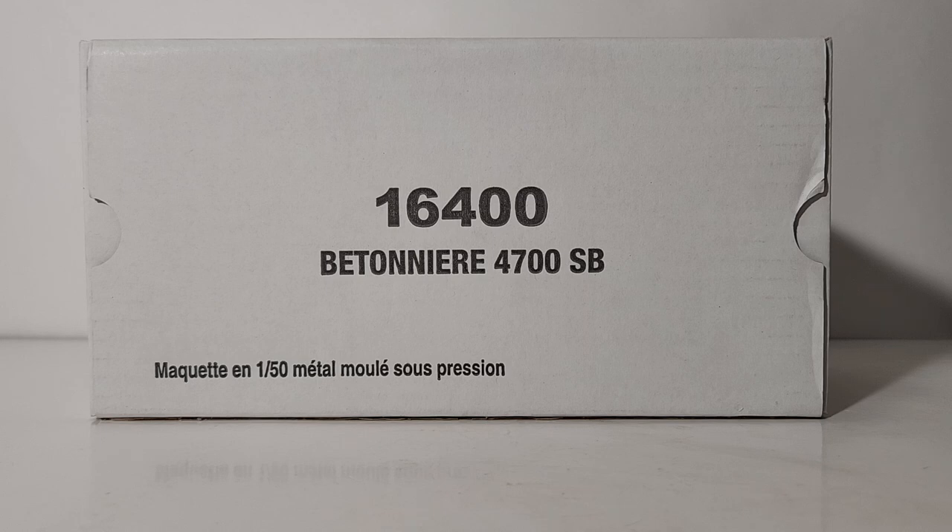A quick recap for those who may not have seen the dump truck review yet: these are ERTL models in name only. This was a joint effort by ERTL and Diecast Masters — these trucks were actually Diecast Masters toolings, produced in the Diecast Masters factory. So they have the same kind of quality, detail, and function you'd come to expect from a Diecast Masters transport series product.